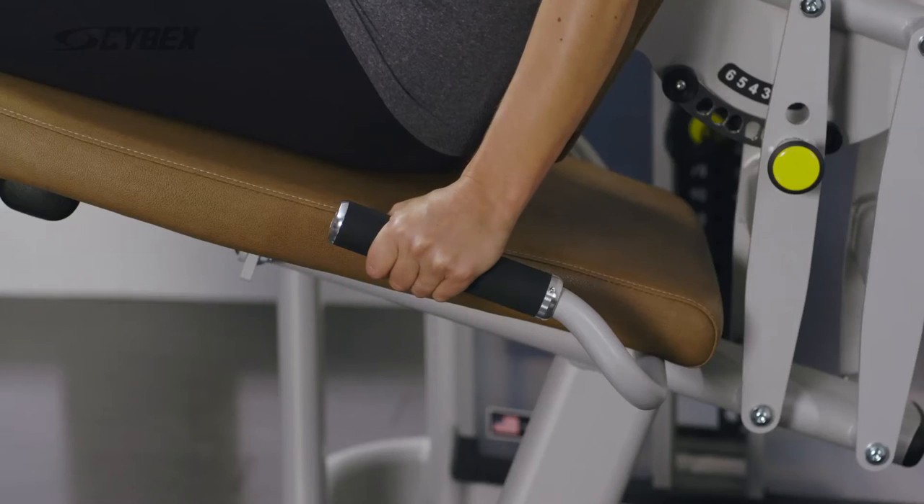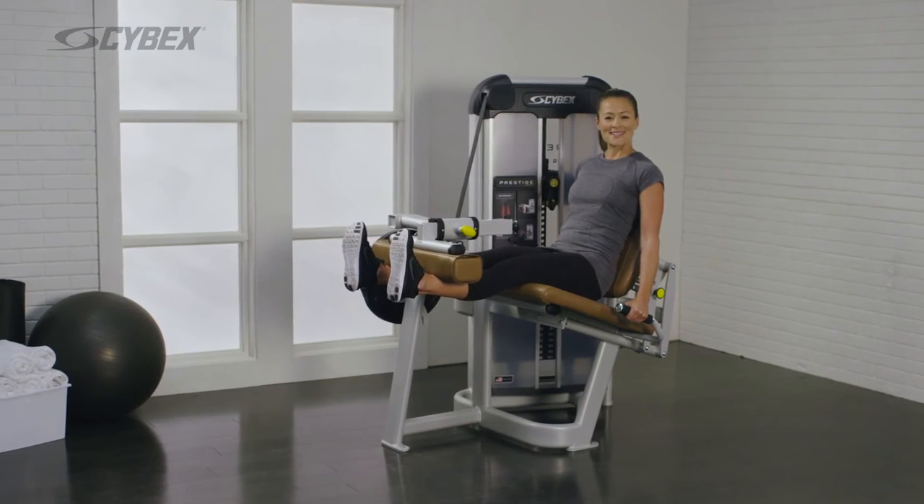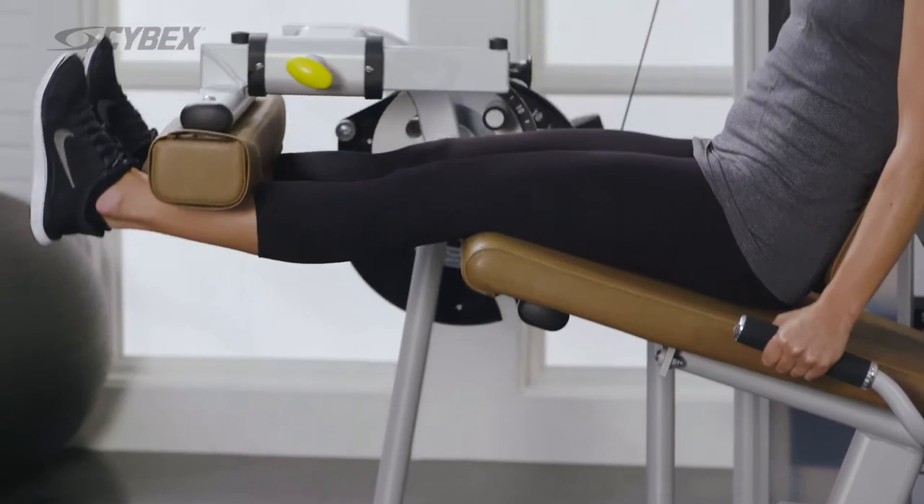Grasp the handles and push the shin pad forward until your legs are straight. Return to the starting position. Repeat this movement until your desired reps are achieved.